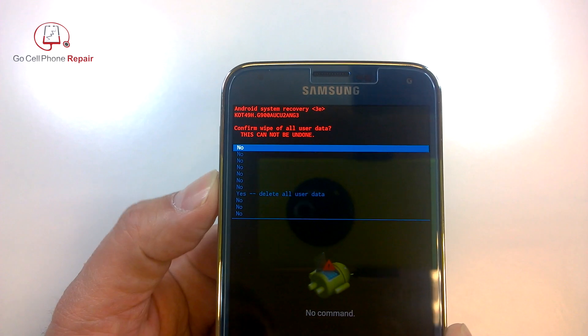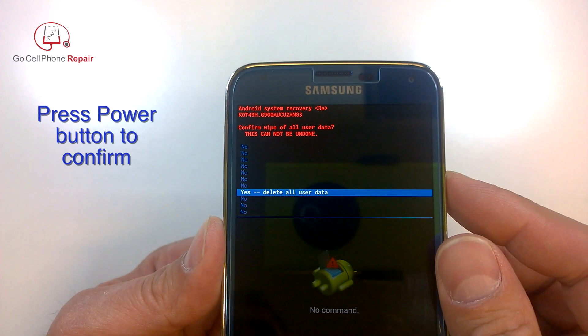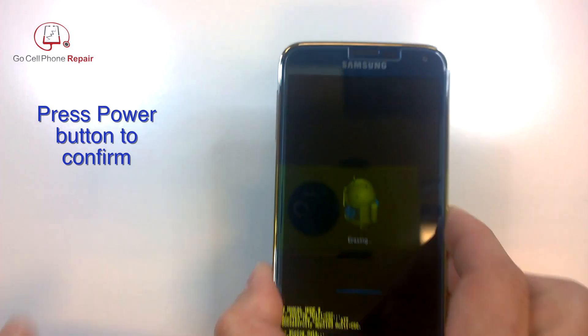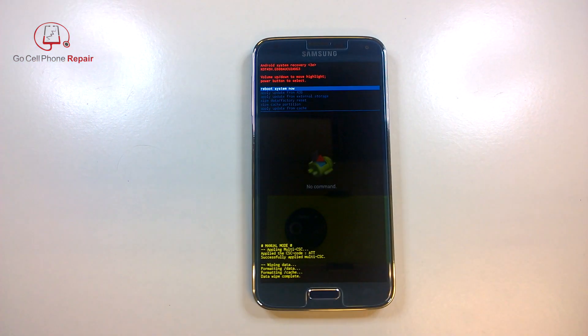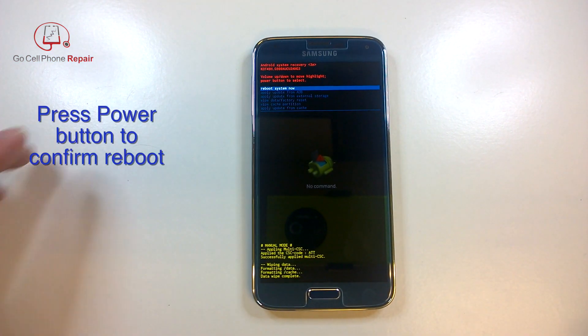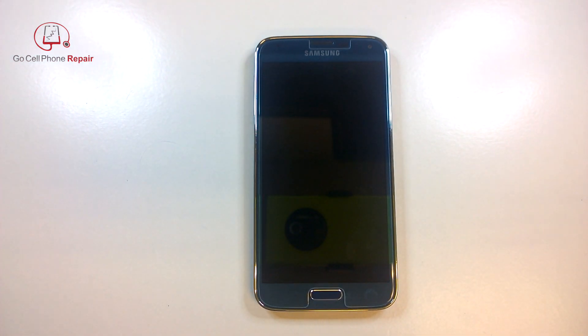Then it will ask you once more to scroll down until it says delete all user data. Press the power button one more time and your phone will now be reset — it will erase all of the information stored in the device. When that finishes go ahead and look for the reboot system now option and press power.